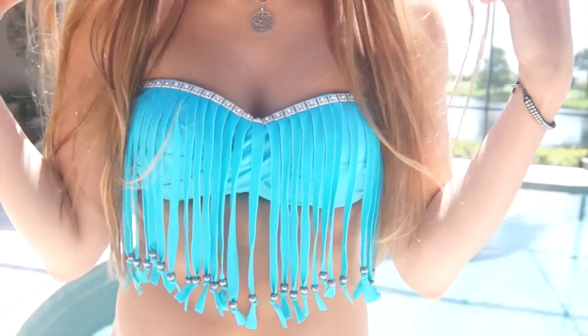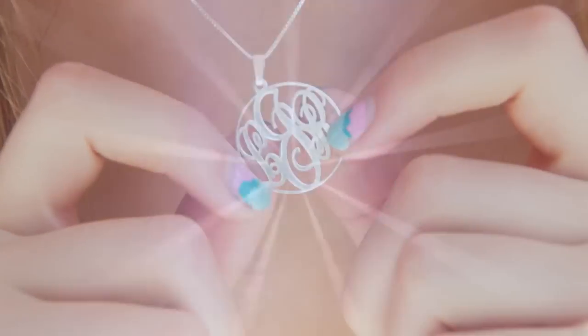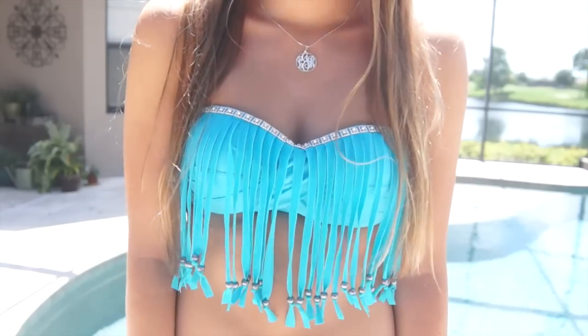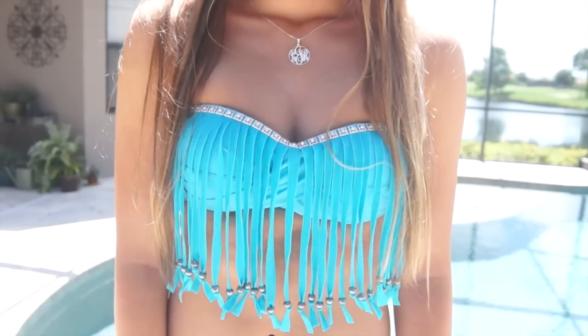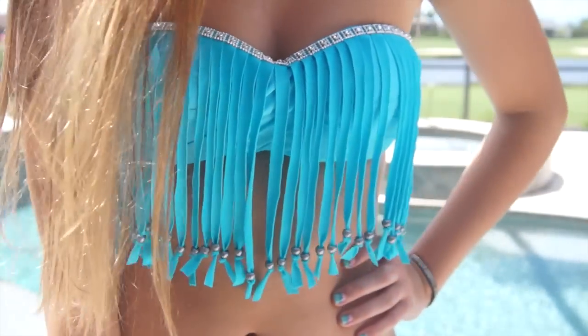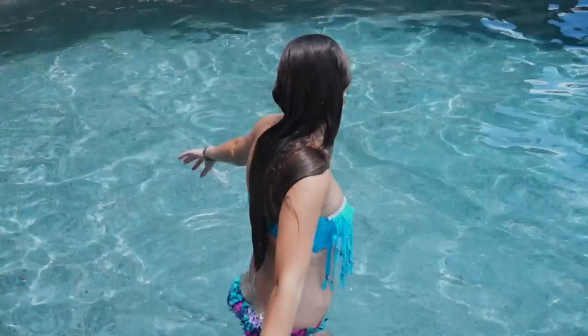Every time I look at this swimsuit top it makes me so proud of myself, because I think it came out so amazing and looks like you bought it at a boutique and paid a ton of money for it. This is something you guys can definitely do — if I can do it, you can do it. You could even do it with your friends in opposite colors so when you go to the pool you could be twinning, and it would be completely fabulous.